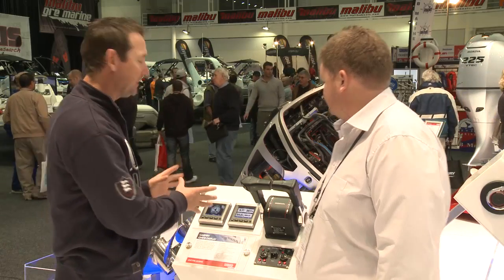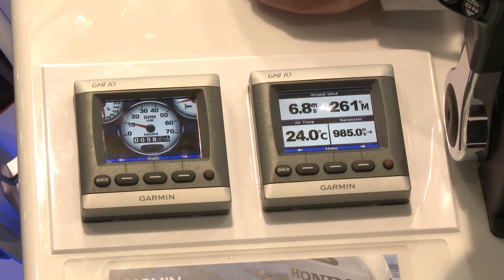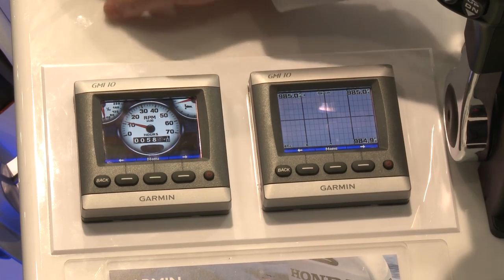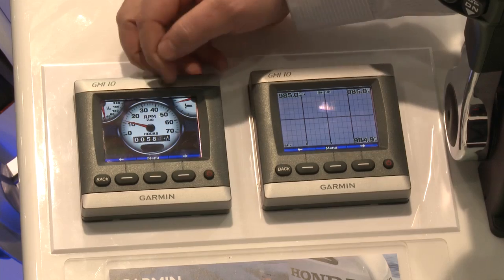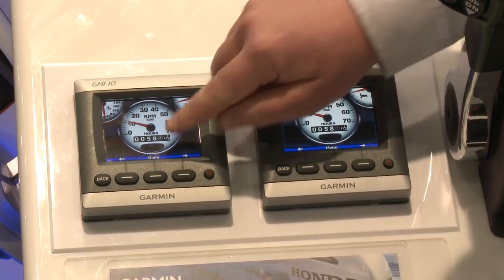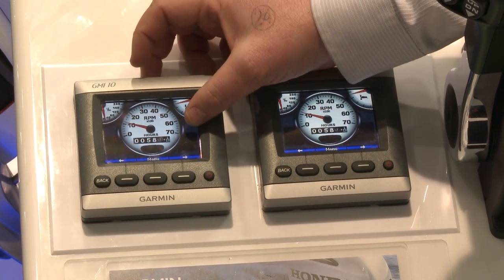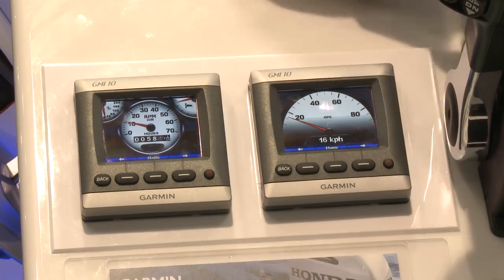Basically on this screen what we've got here is the analog style display of the gauges. You can set it up any way you like — there's a multitude of possibilities. Here we've got running RPM, engine hours, a forward neutral reverse light, the mill lights which show if you have a problem — battery, oil pressure, engine check light, and the overheat light.